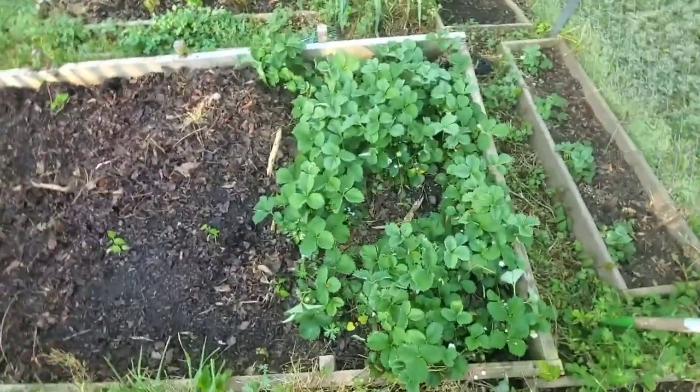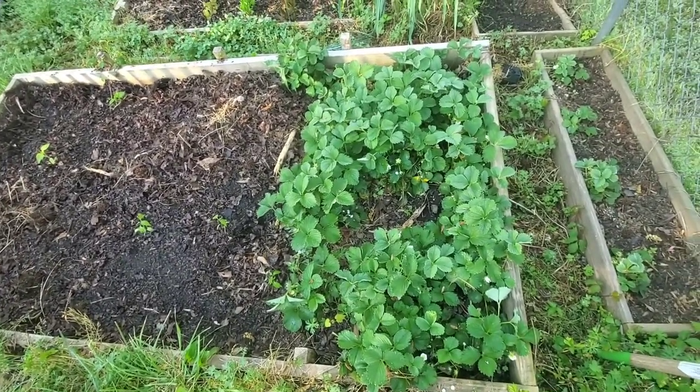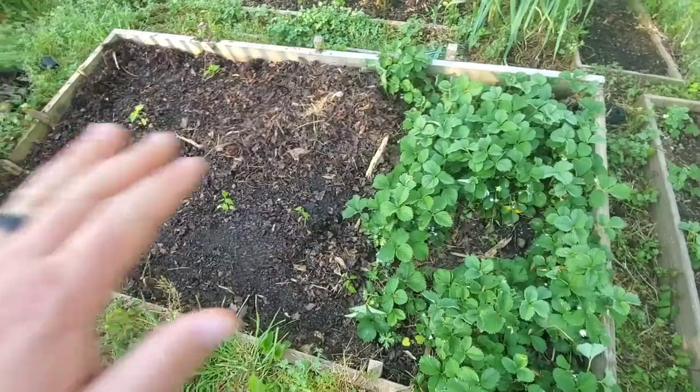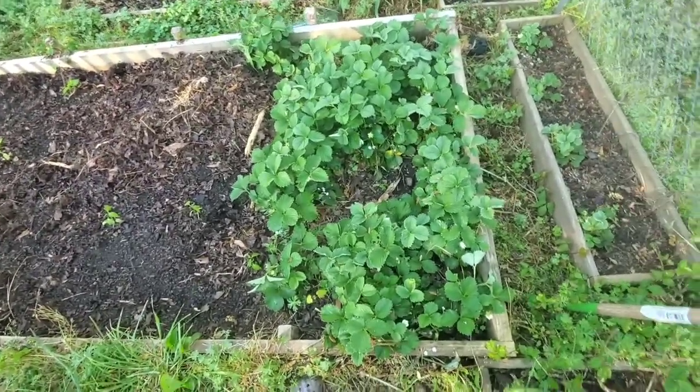Here's my strawberry plants — I have a ton of them. I started like two years ago with two plants, and this season this whole bed was filled with strawberries. These things grow like weeds.